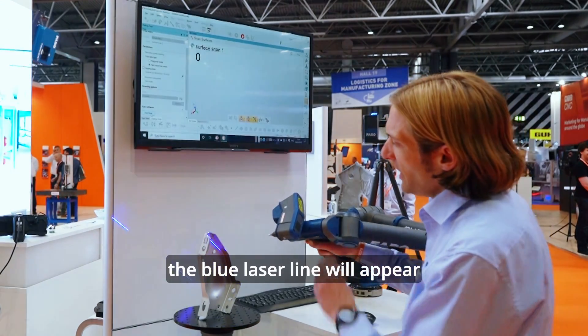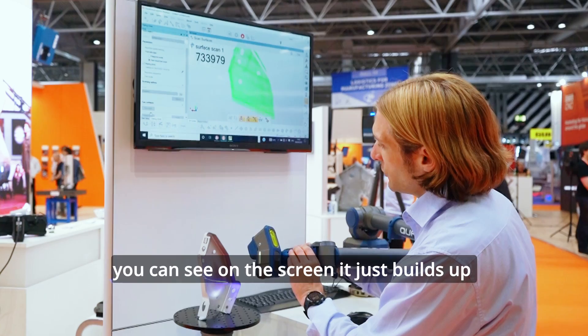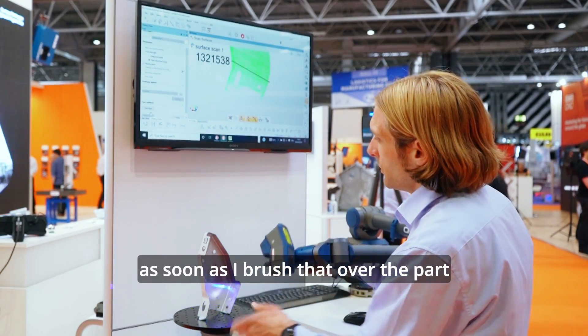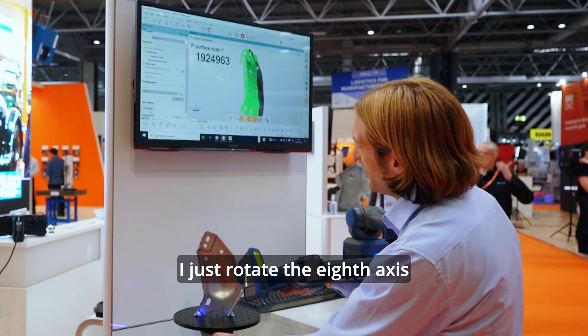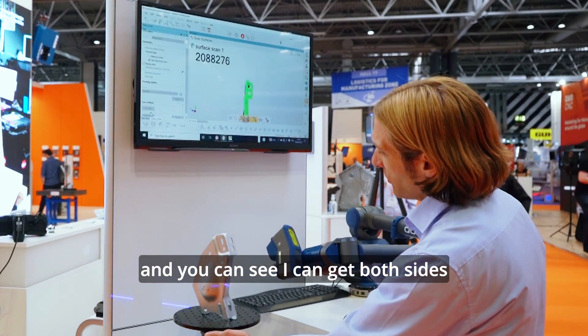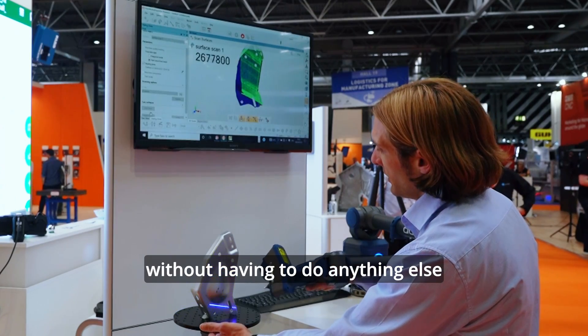The blue laser line will appear and that's where we're going to capture our data from. You can see on the screen it just builds up as soon as I brush that over the part. If I need to get into the edges, around the corners, I just rotate the 8th axis. And you can see I can get both sides very easily without having to reposition the part, without having to do anything else.